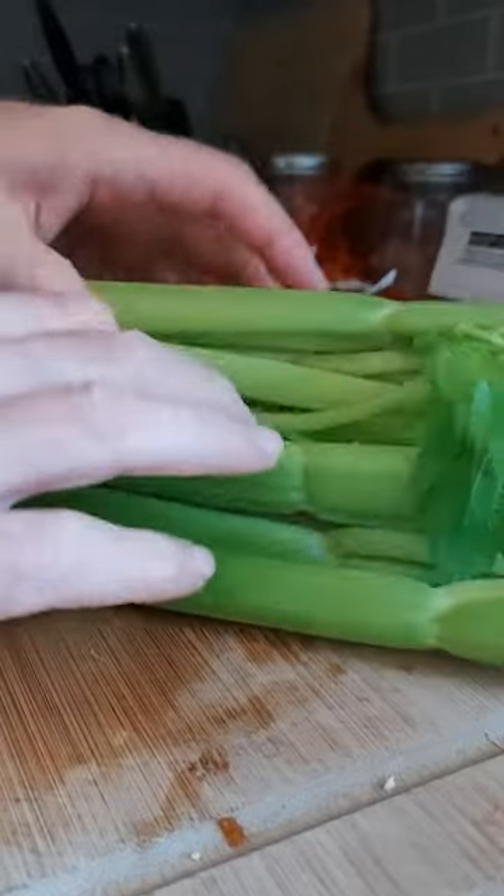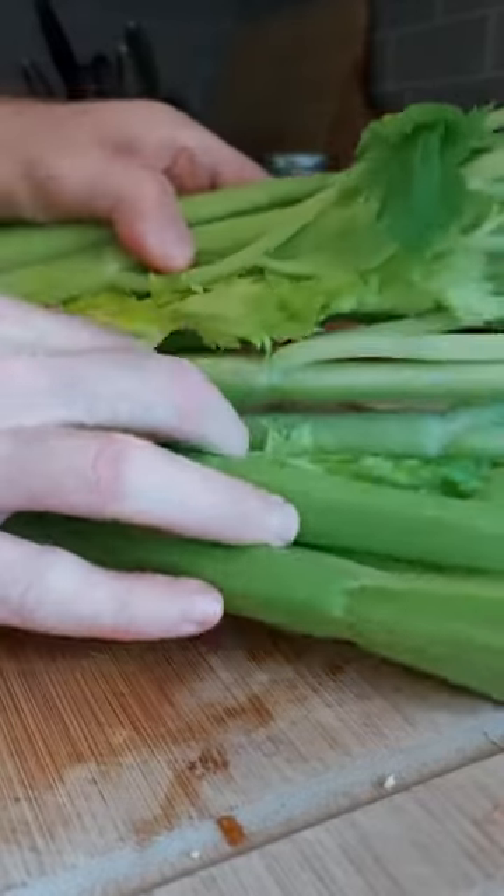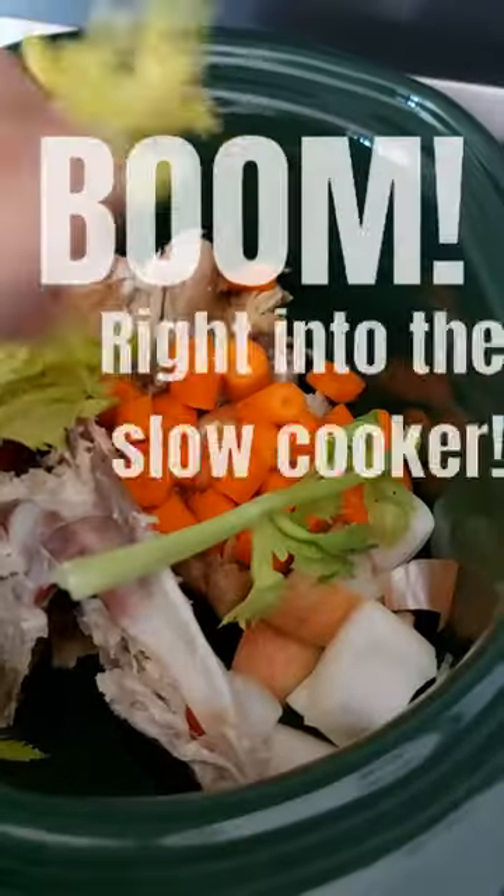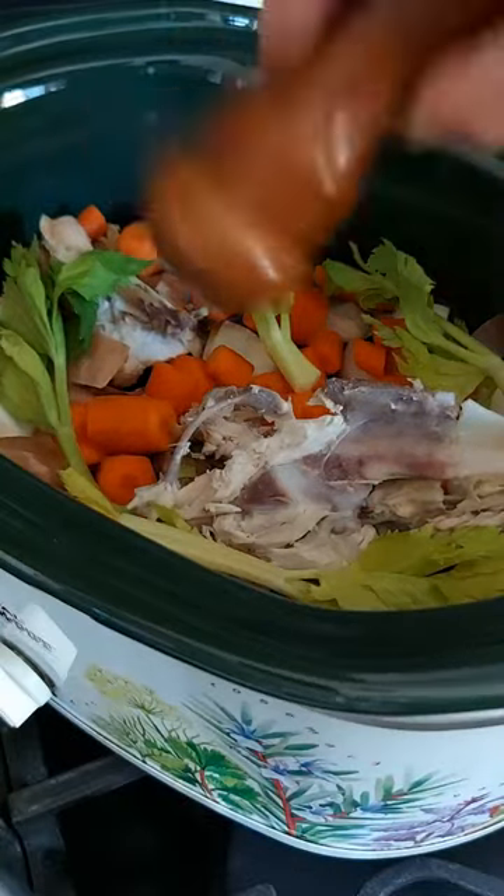Peel and chop a couple carrots, then the power move with the celery is to not chop it. See these leafy stalks in the middle? They'll add a nice delicate flavor to your broth. Boom, right into the slow cooker. Not many people know about that.